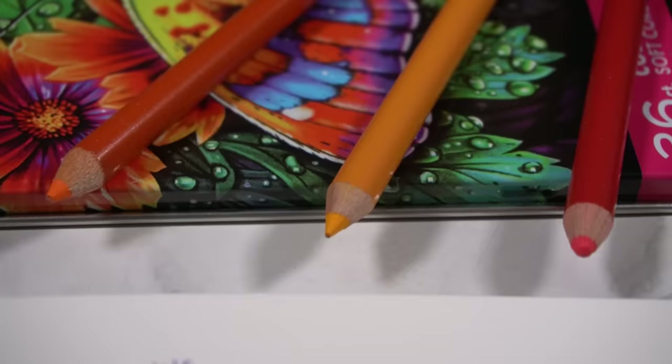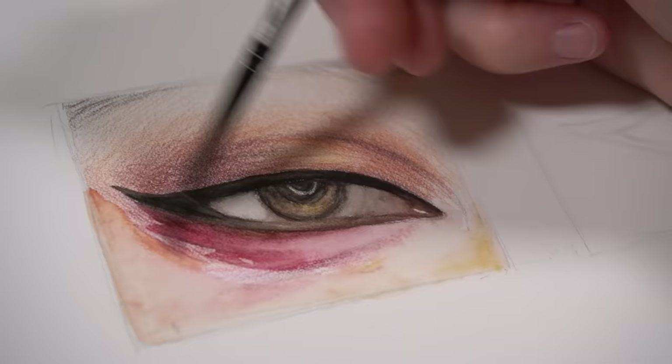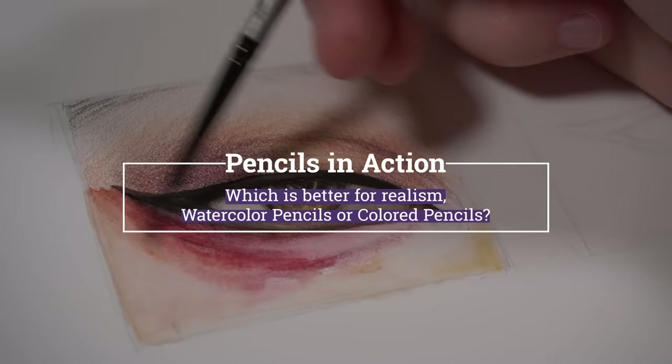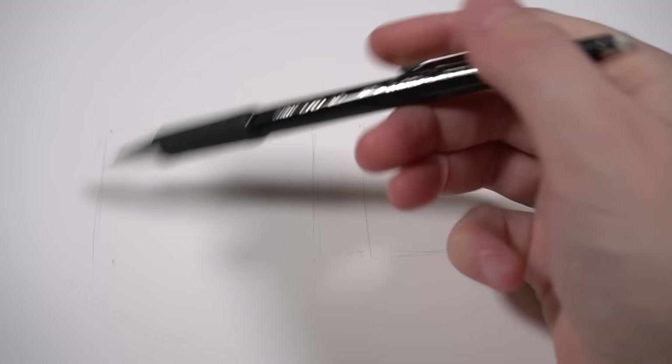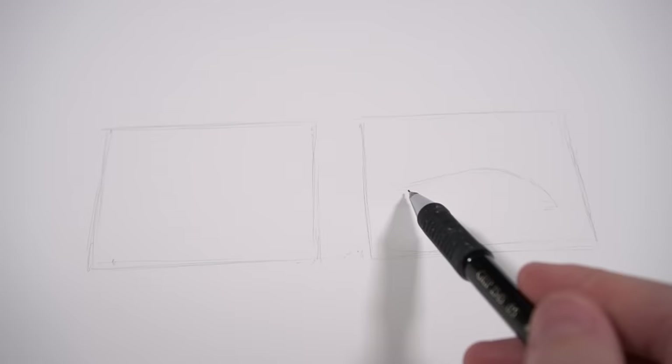So which is better out of these two supplies for realism? Let's find out. We're actually going to start off with the watercolour pencils, and I'm going to try and draw the exact same thing with both supplies and see which is easier to use to get that realistic result. I'll go through the pros and cons of each supply, and for this little study I'm just going to be drawing an eye.